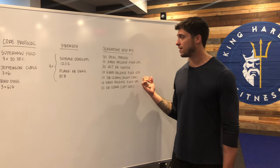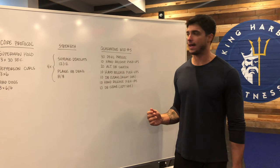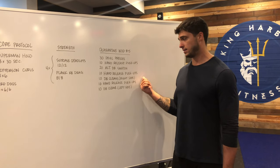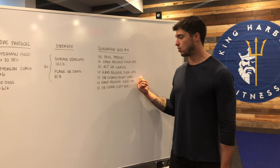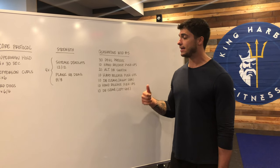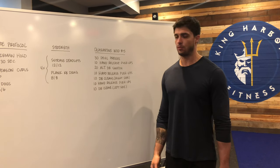We have Quarantine WOD number five. We're gonna be performing 30 Devil Presses, followed by 10 Hand Release Push-ups, 20 Alternating Dumbbell Snatches, 10 Hand Release Push-ups, 10 Dumbbell Cleans right side only, 10 Hand Release Push-ups, and 10 Dumbbell Cleans left side only, and 10 Hand Release Push-ups.